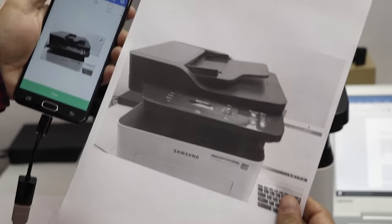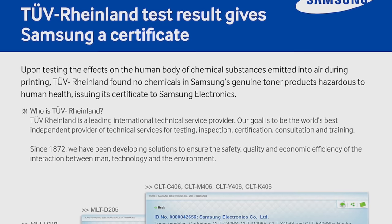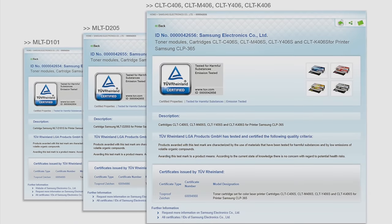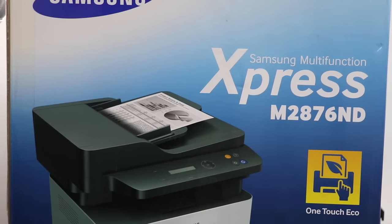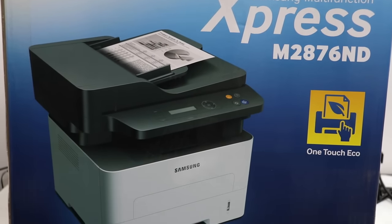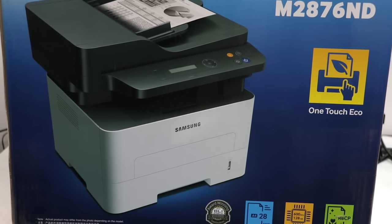The printers are not only feature-rich but also safe from a health perspective. They have been certified by the independent international agency TÜV Rheinland to be free from any health risks or toxic emissions. Using this printer, one thing is certain — you will save a lot of precious time and effort, and be spared time-consuming engineer or service center visits.